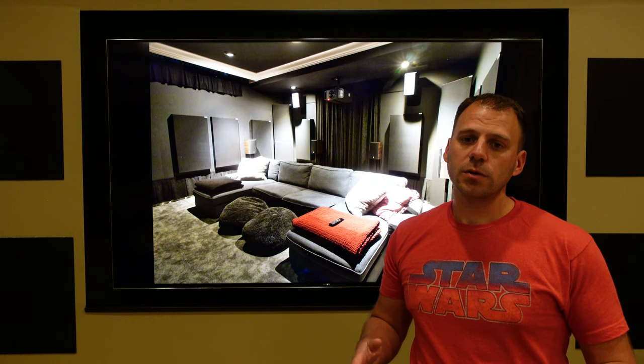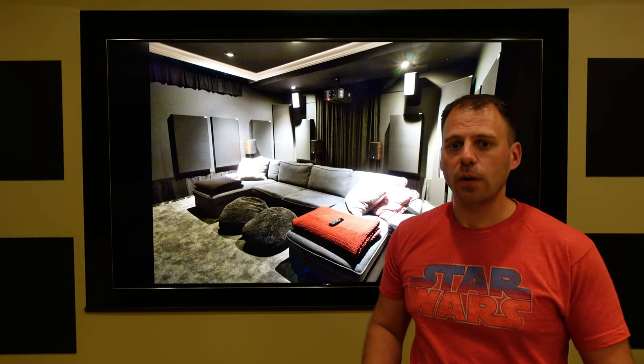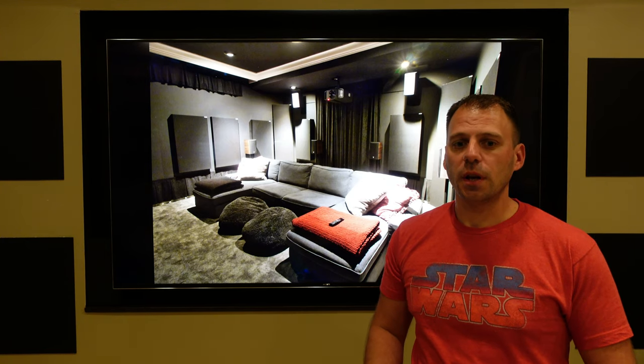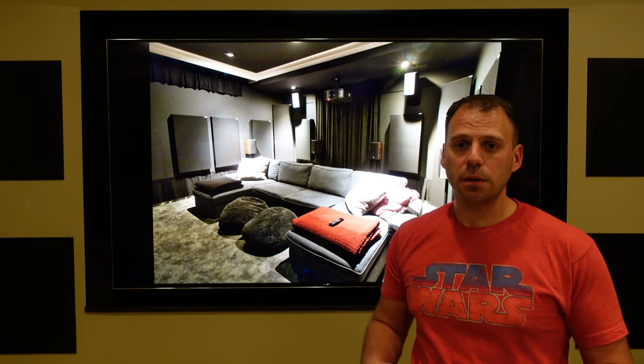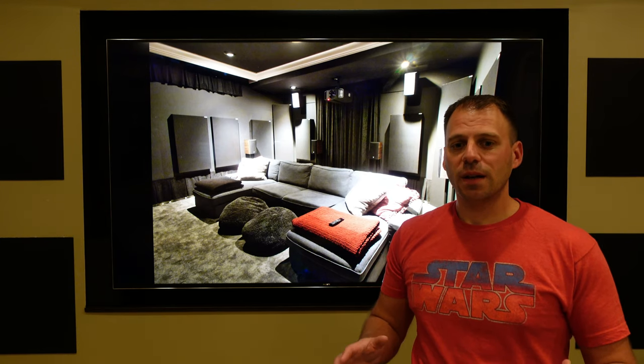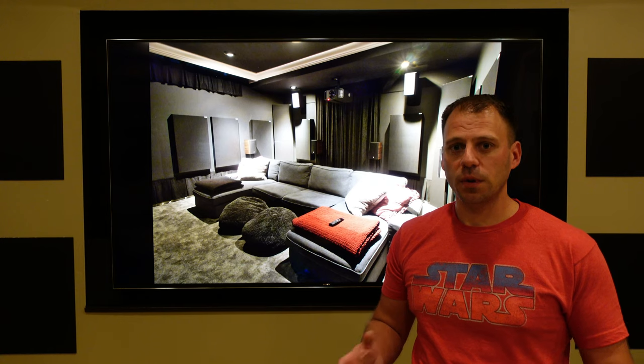I keep one dedicated Neo on a charging base in the theater itself, and we have another one for our living room. Overall, I found Control 4 generally reliable, responsive, and pretty powerful. The Neo is also solid, well-built, and feels good in the hand, but I do want more buttons, particularly hard transport control buttons. Let's break down exactly what kind of control we have in the theater.